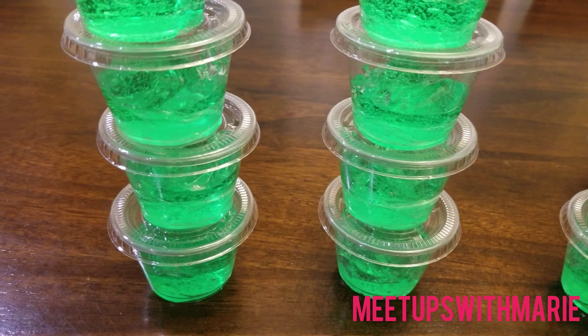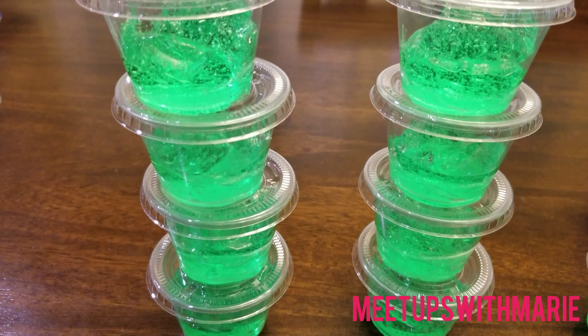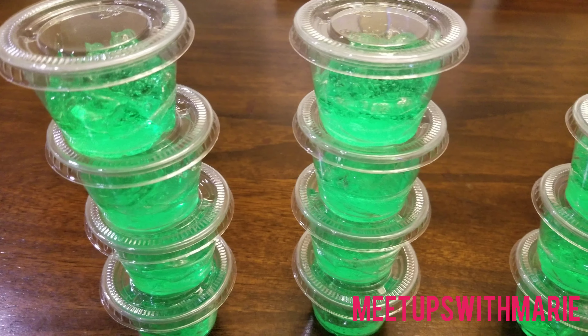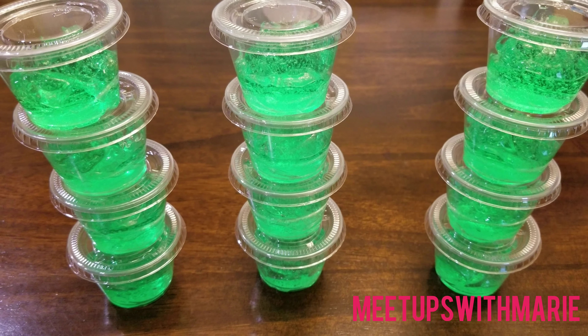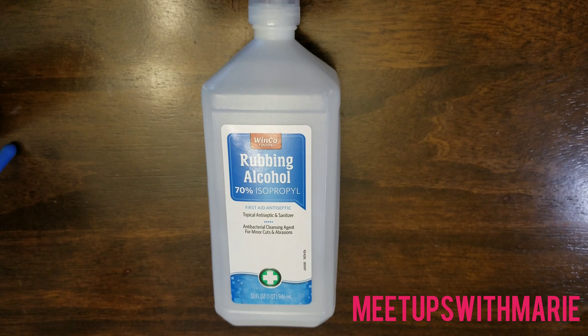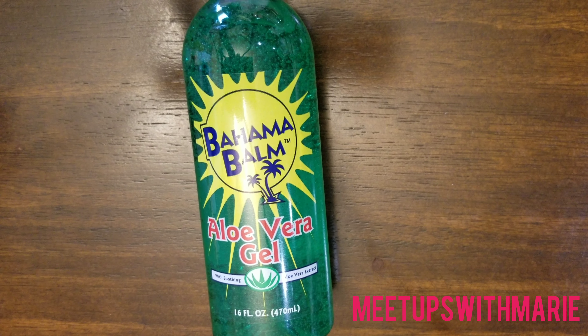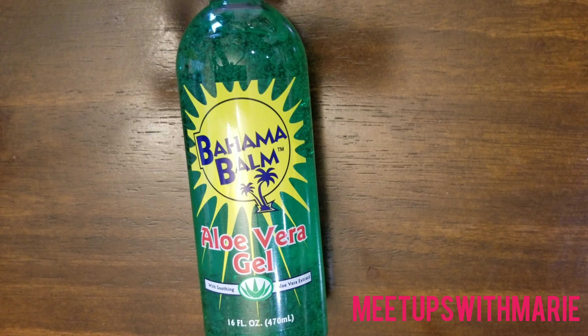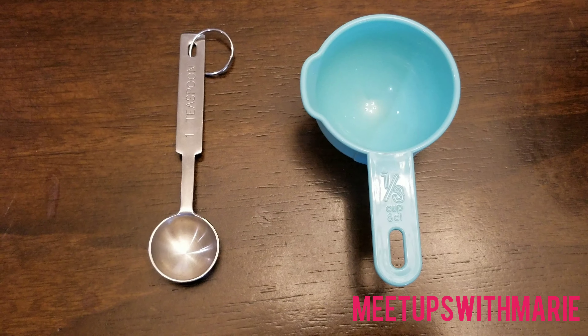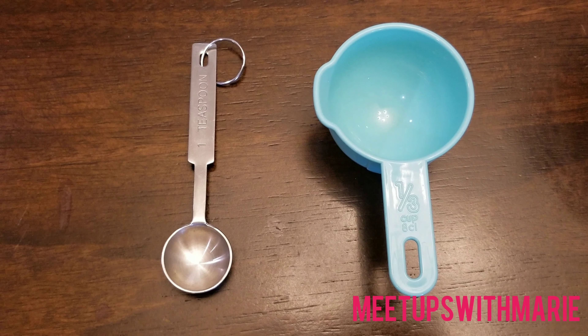We all know that this is a very unfortunate time that our world is in right now, and we are experiencing shortages of toilet paper and sanitizer. So today I'm just going to be making my own to give out to people for free. These are just the basic things you're going to need, and let's just get right down to it.